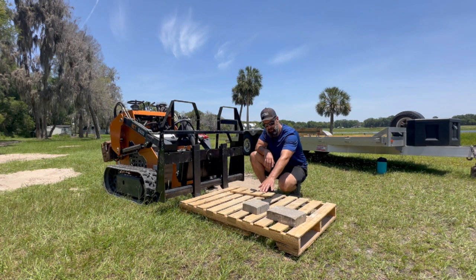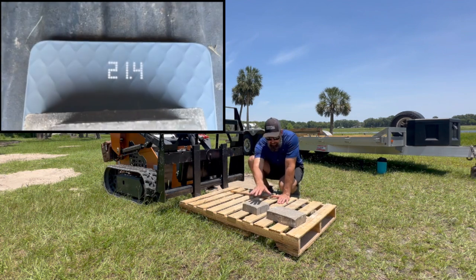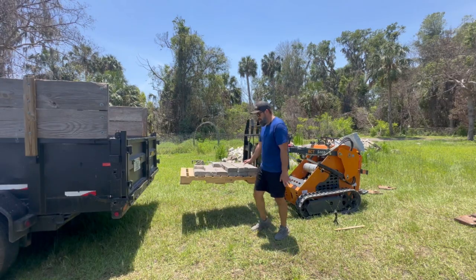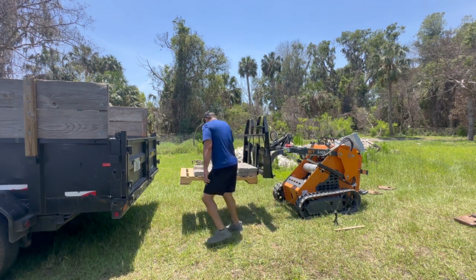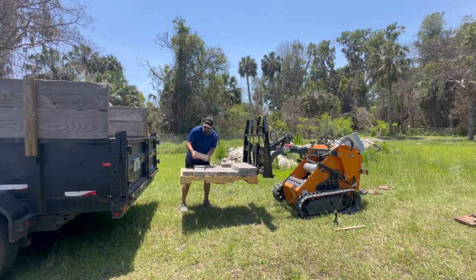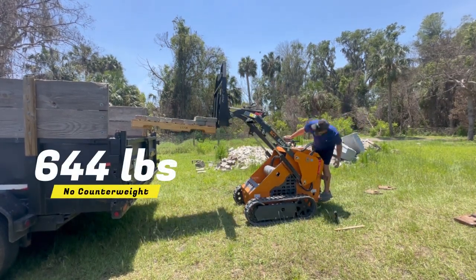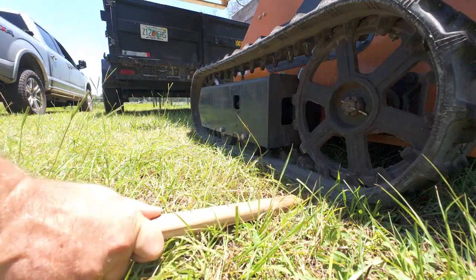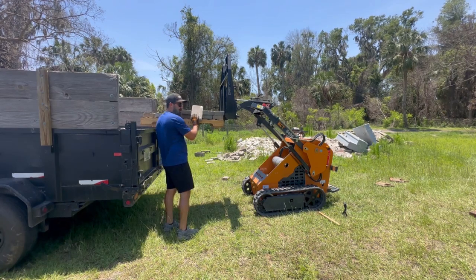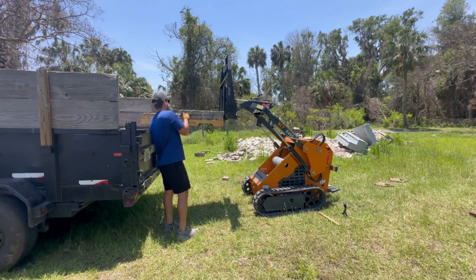To add weight to this pallet, we're going to use these pavers. This one was 8.4 pounds and this one was 13 pounds. I'm intentionally going to lay these out flat — I think that's more real world. I added two more of the big blocks — remember, 13 pounds each — and then five more of the small ones, which are 8.4 pounds.